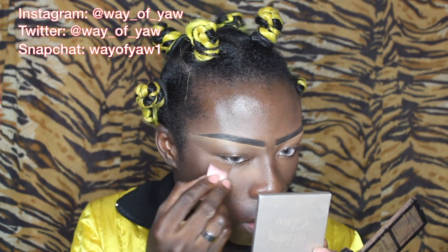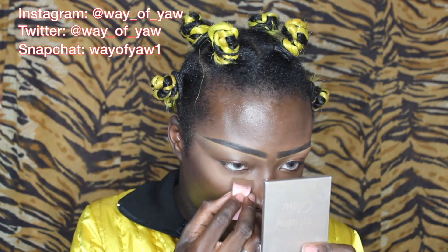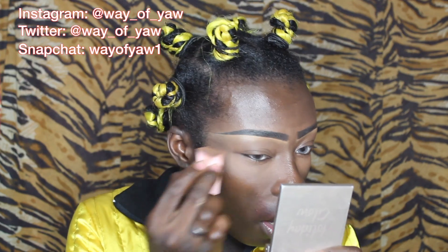Now I'm going to use my LA Girl Highlight and Contouring Duo — I'm going to be using the highlight side. I tried it the other day just to set my highlighted area for a natural look and it really did the job. I usually like using either my Ben Nye or my Laura Mercier powder, but today we're going to switch it up. I'm dragging that out to give me more of that snatched appearance — you can literally just flip the sponge over and use the other side. Just setting the concealer up here as well.